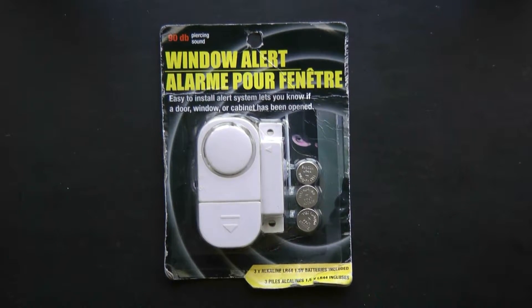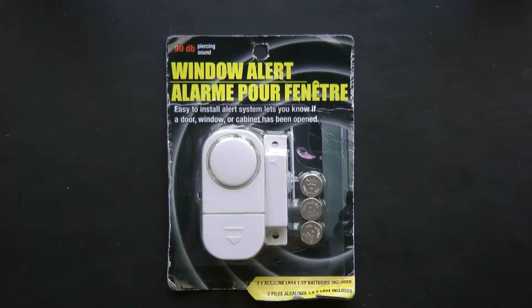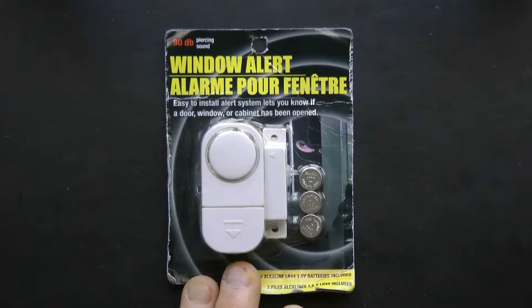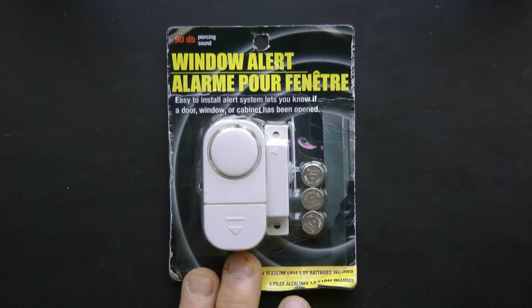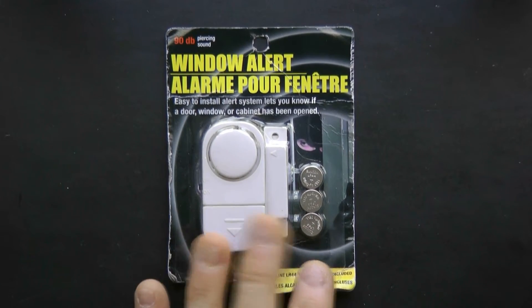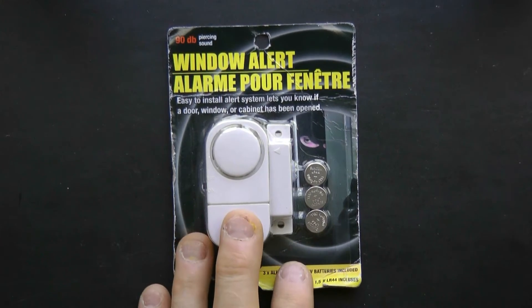I'll probably have a review of me making a proximity alarm with it. It comes with batteries and everything — really nice unit. They also have ones with lights too, so you can tell when somebody's messing around. Thanks a lot for tuning in to my video — that is the window alert alarm that you could use for a tripwire alarm.